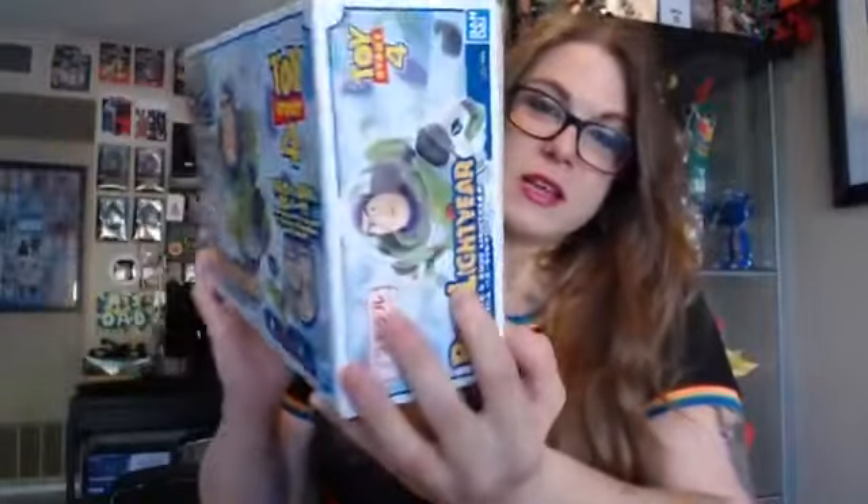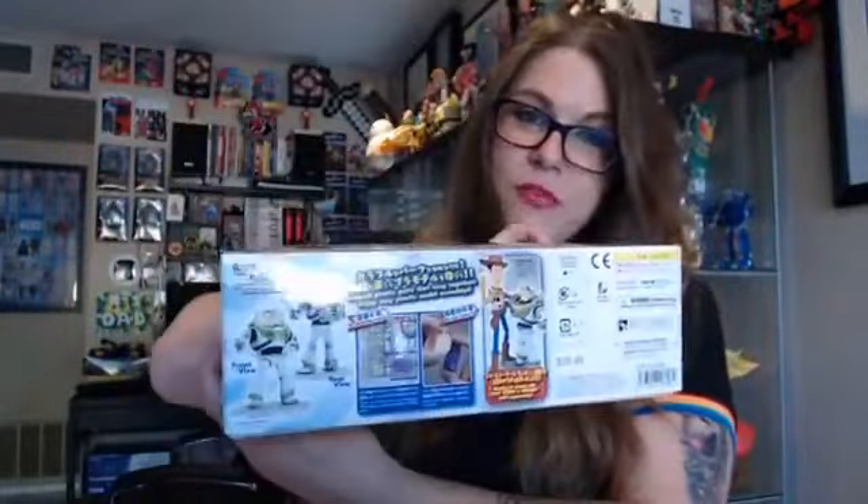Let's talk about the box for a minute. Gorgeous, gorgeous packaging. Perfect, on-brand, clean. It makes me feel terrible that I'm going to throw it away, because I am going to throw this box away. That's too bad.